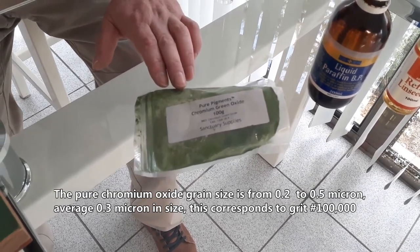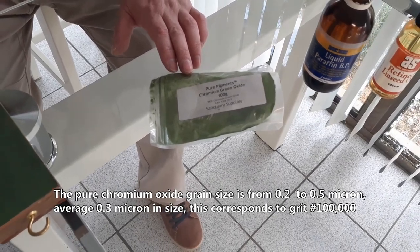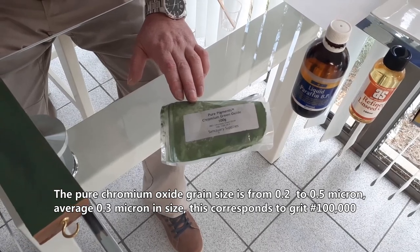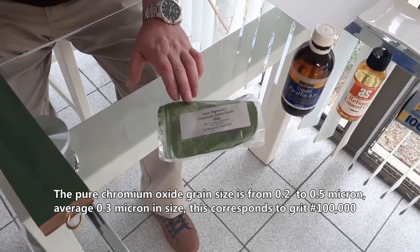The pure chromium oxide grain size is from 0.2 to 0.5 micron, average 0.3 micron in size. This corresponds to grit 100,000.